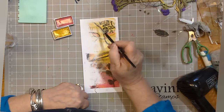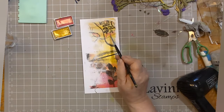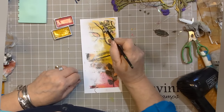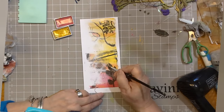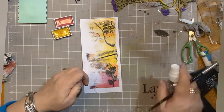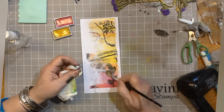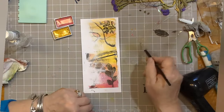You can see I've got the Gansai Tambi gem colours and I'm using the pink and the gold. So I'm just adding little bits of gold to the leaves — not too much, I just want a little subtle shimmer. And you can see me doing that there.